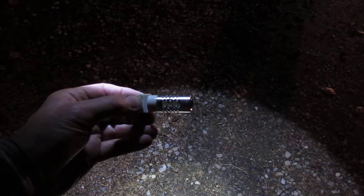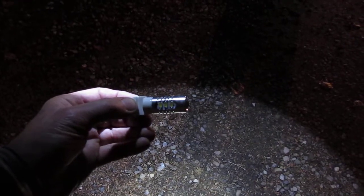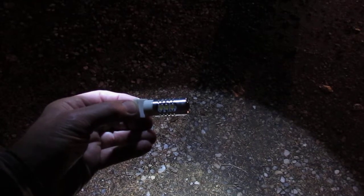I replaced my backup lights with LED bulbs. I'm just going to show you the difference between the incandescent and the LED.